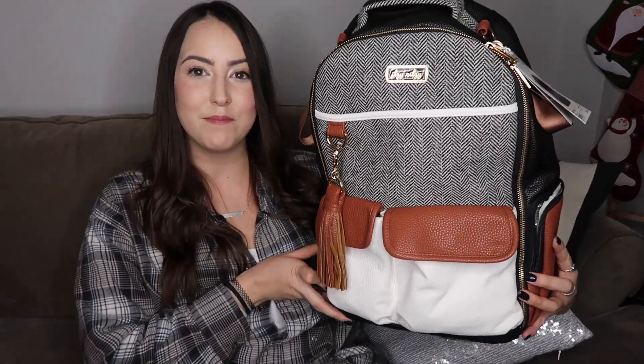It's very large, but I'll talk about that more in my next video. The new bag I bought is the Itsy Ritzy Boss backpack diaper bag. This is in the color coffee and cream, so I thought that was really cool.